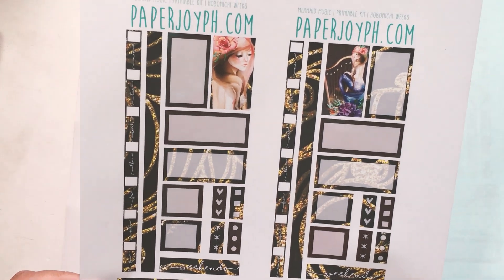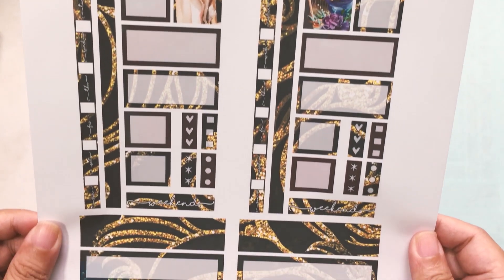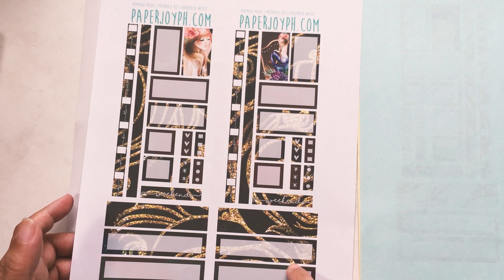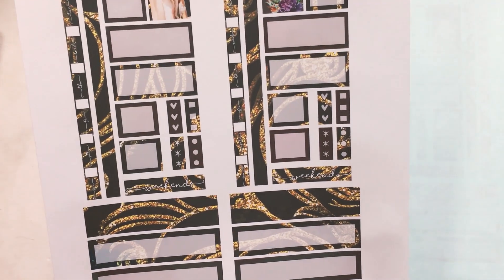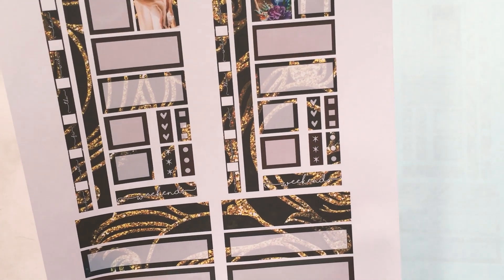Next we have Mermaid Music and these are the boxes — gorgeous! This one is the darkest of all the mermaid collection. I know I love pastels but sometimes I really lean towards the darker colors. This looks a little bit black here but it's actually a little on the navy side.